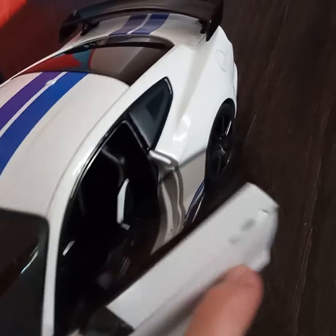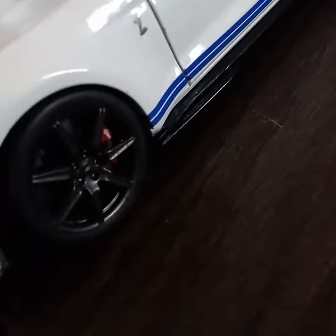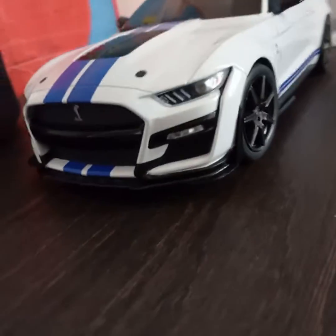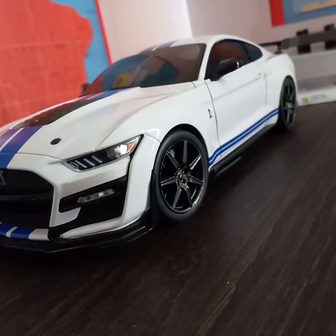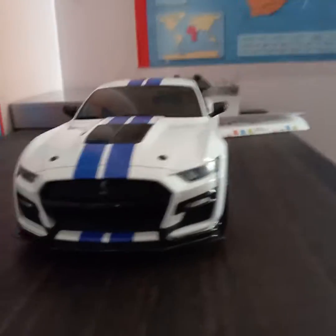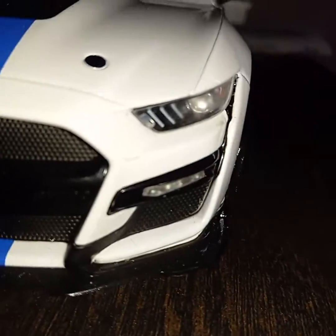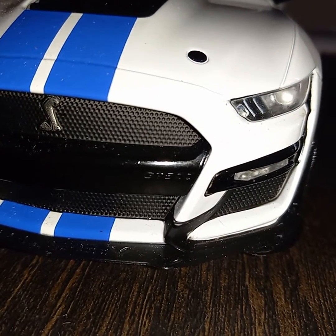This car has tinted windows and doors that open. The front hood does not open and the back hood does not open, which is kind of a bummer, but still it's a cool car. The wheels do move, which is pretty cool. It has the GT500 symbol and the GT500 lettering as well.